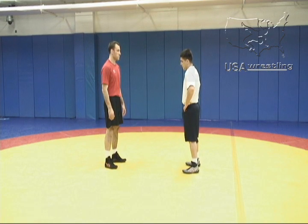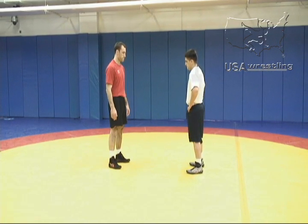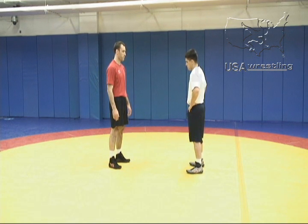One of the most common positions in wrestling is a front headlock situation. Here we're going to get into that situation from a snap down. Phillip Simpson will perform a snap down from an inside tie and a wrist.